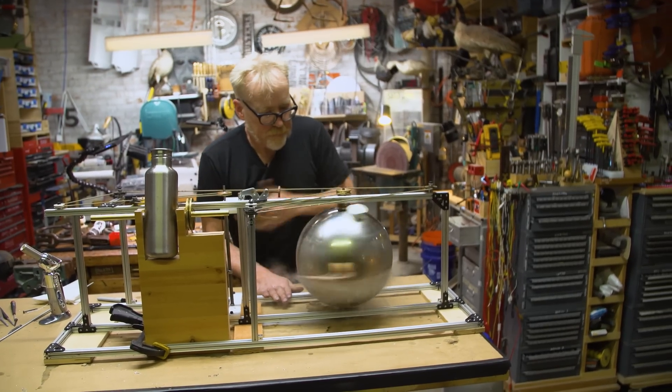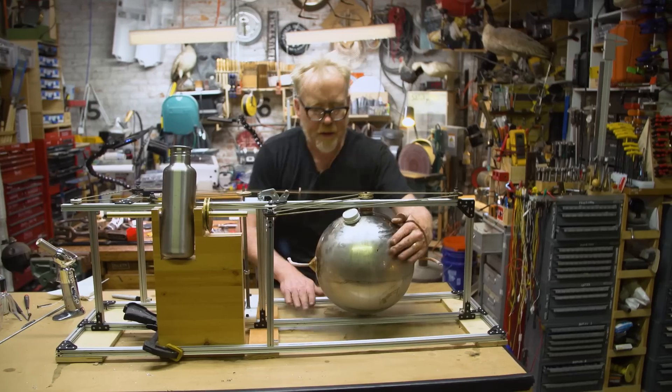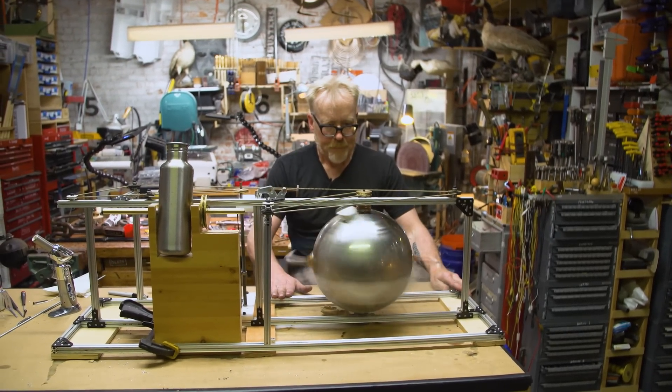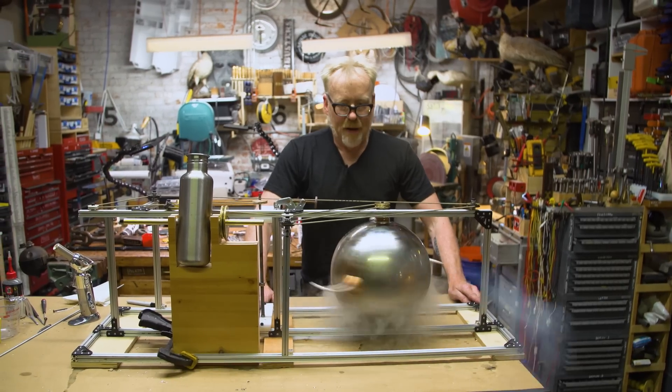Come on, baby. Come on, let's get spinning. No, no, no — move the wire! Move the wire! Come on, come on. Yes! Yes! Yes! Come on, do some work.